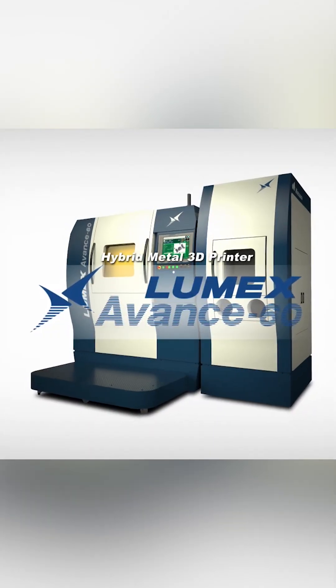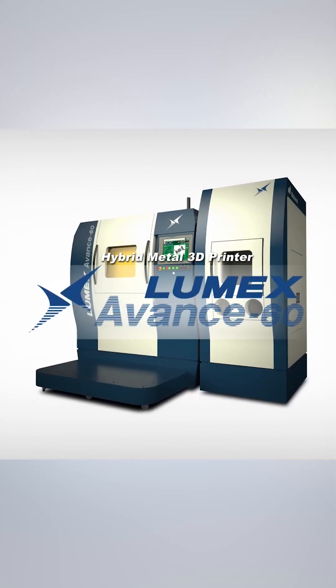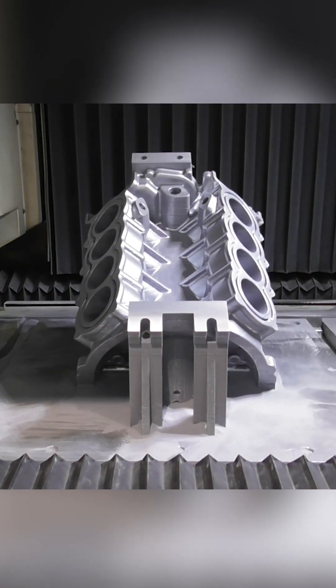Welcome to Matsura Machinery Channel. In this video, we introduce a workpiece made with Matsura's hybrid 3D metal printer Rumex Avance 60. This is a V8 engine.